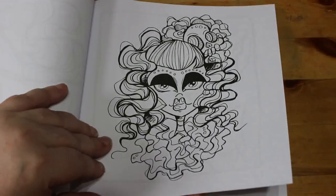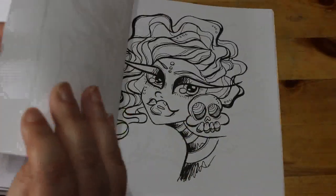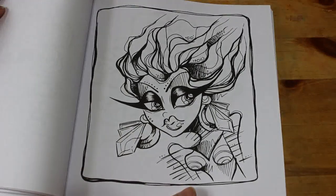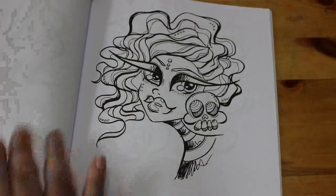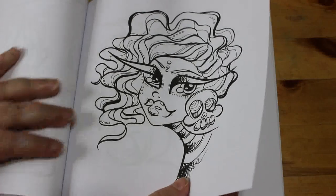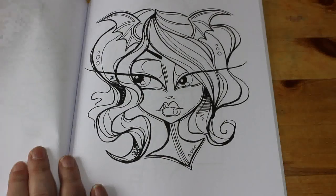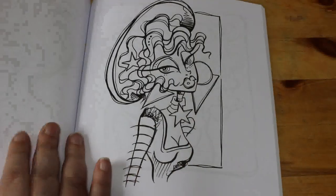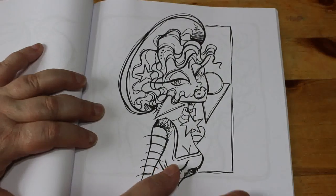Okay, this one. There we go. I like that one too. I don't know where she gets her ideas from, because she just keeps coming out with brilliant ideas and it just amazes me.